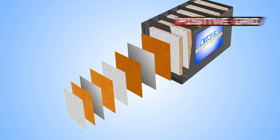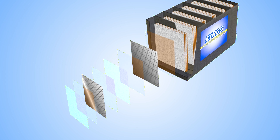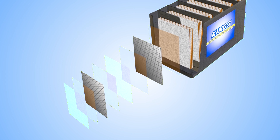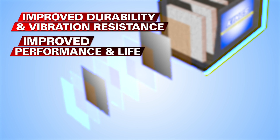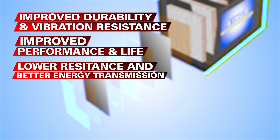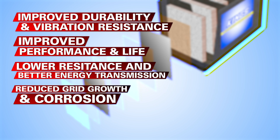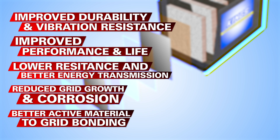The foundations of a high quality battery are the positive and negative grids. Adventure Kings battery grids are heavy duty and cast with a special calcium tin lead alloy. That delivers improved durability and vibration resistance, improved performance and life, lower resistance and better energy transmission, reduced grid growth and corrosion, and better bonding between the grid and the active material.